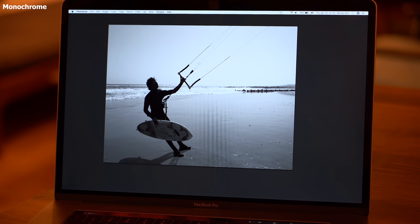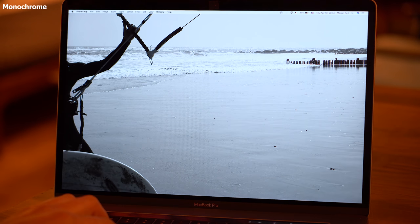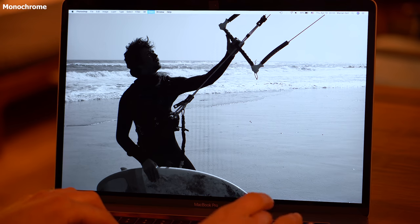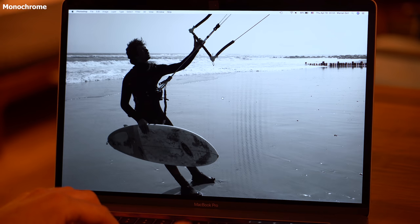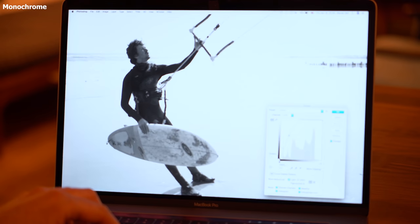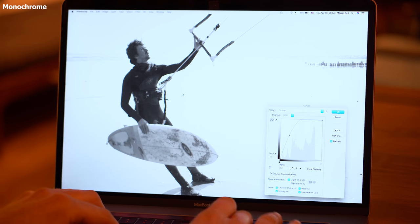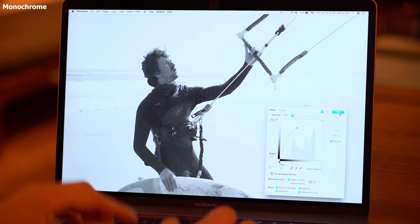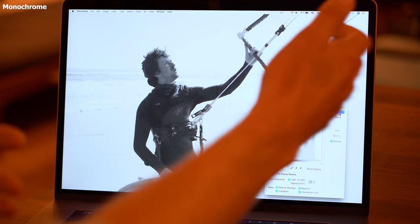This is a kitesurfing shot — a backlit scenario. I think the camera handles it pretty well. The exposure is good; it makes it look more dramatic, almost silhouetted. And trying to push now to see what information we have in the shadows — still, wow. You can recognize my face now. I think it's pretty good. You could go ahead and treat this image to get the face out and the background, keeping it dramatic.